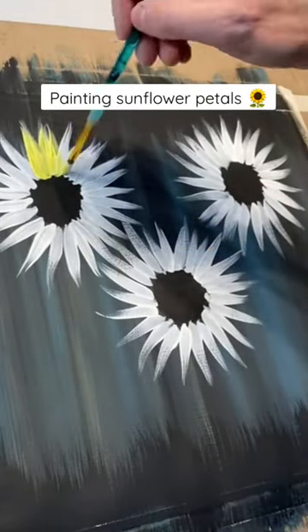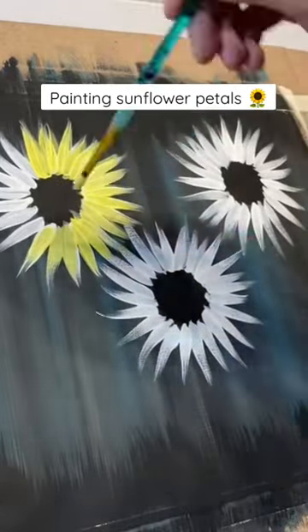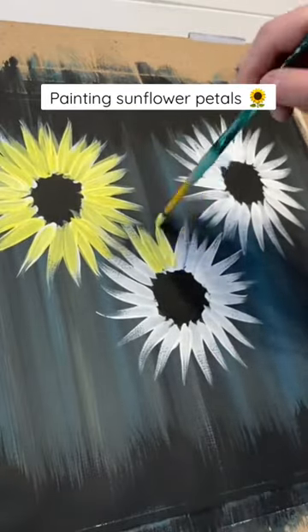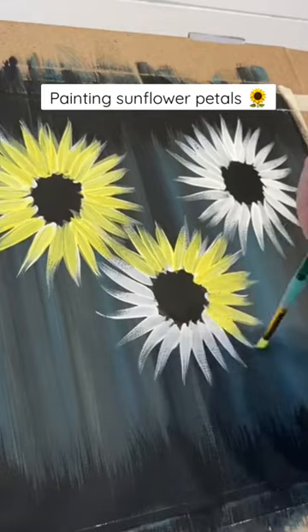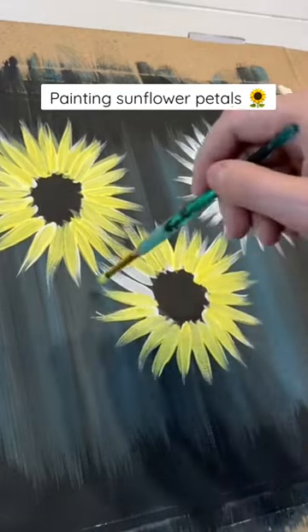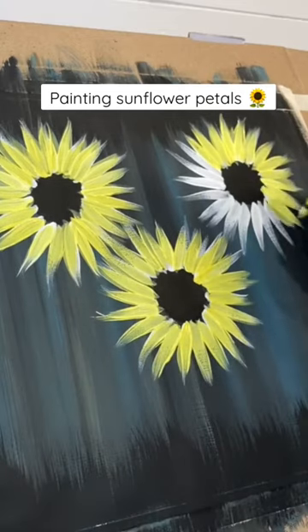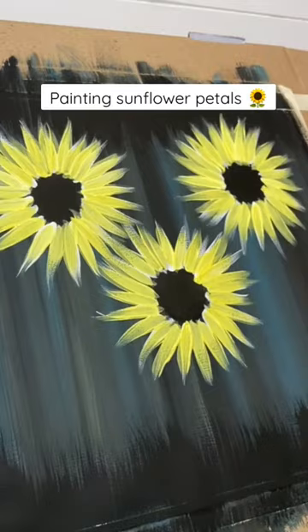We used white first because now I'm going to go back in with some bright yellow and do the same exact thing. It doesn't have to match up exactly, but if we hadn't done the white, the yellow would have turned green because of the blue in our background, and we want it to be vibrant like sunflowers usually are. I'm doing this to every single flower again, the same stroke all the way around until the white is pretty much covered.